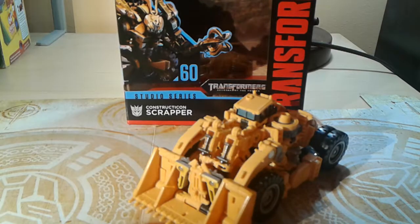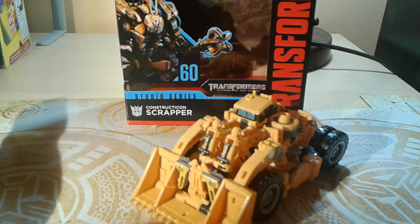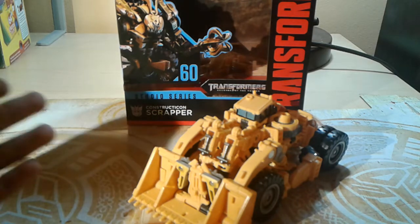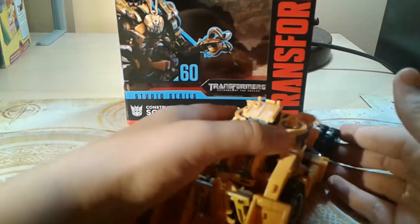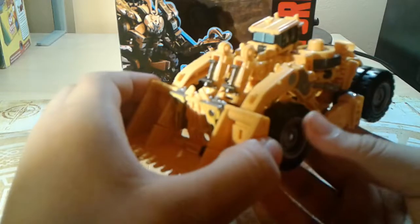Hey YouTube, TheArobotFox here, and today I finally got my hands on this guy — Studio Series number 60, Scrapper. I legit went through hell just to get this guy. It was not easy.